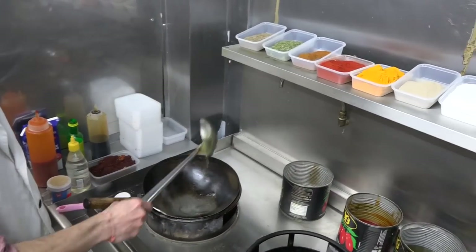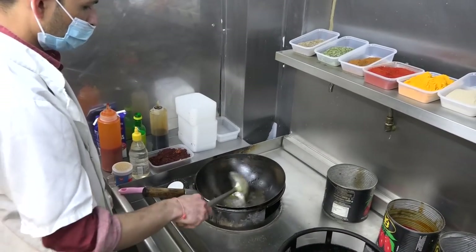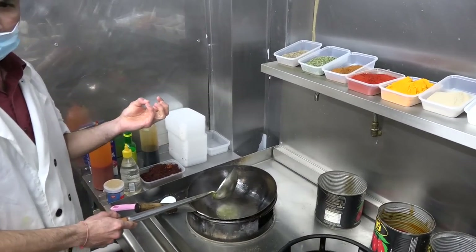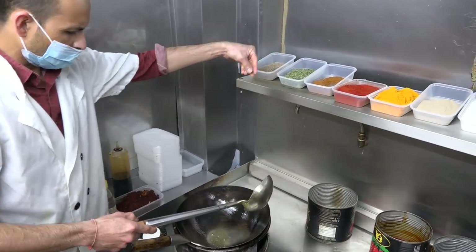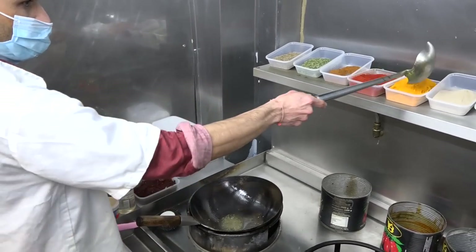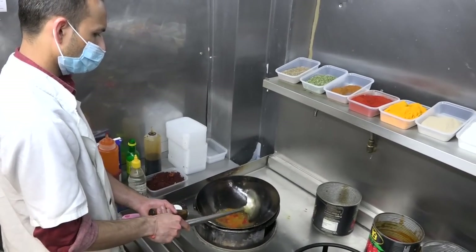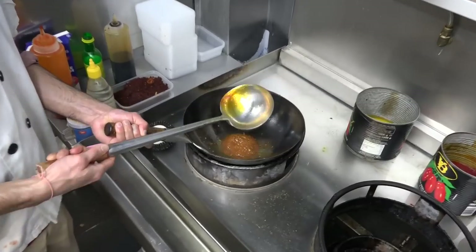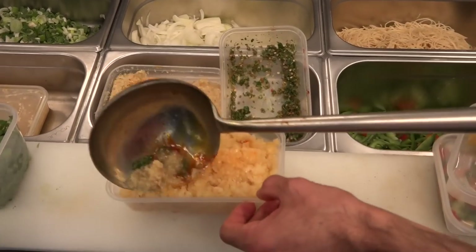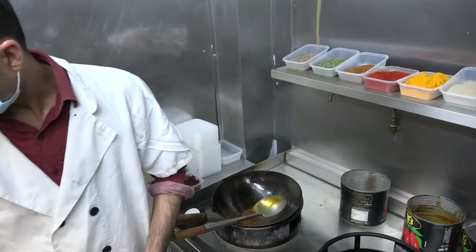A little bit of oil. What are you making? The biryani. And a little bit of butter. Good. Little bit of soup and salt, stumbling powder, little bit of red chili powder and chili, ginger. The mixture is already boiled.